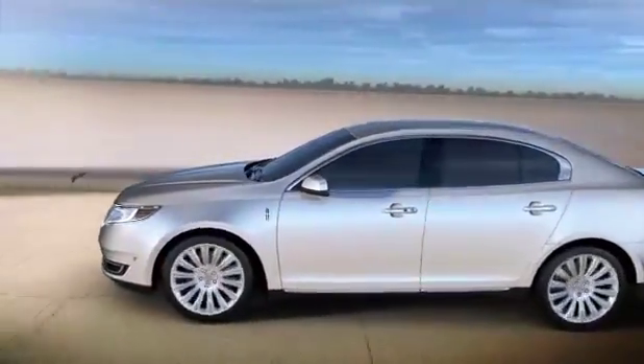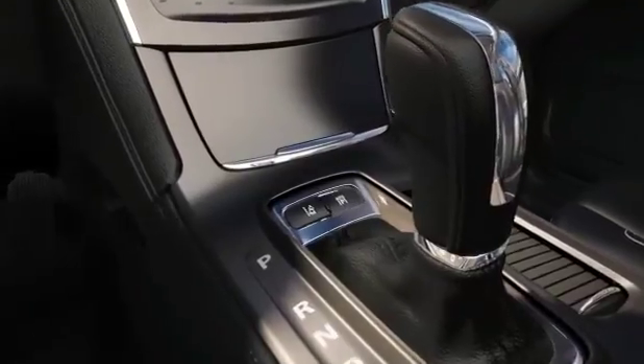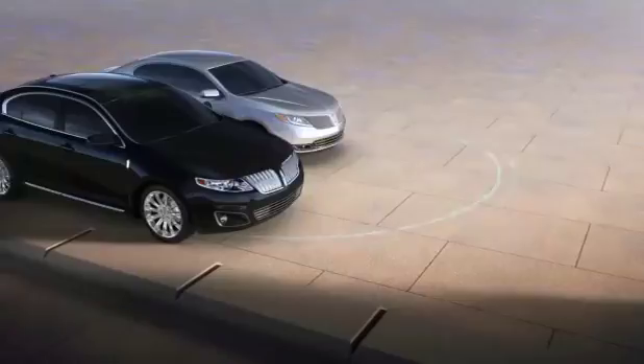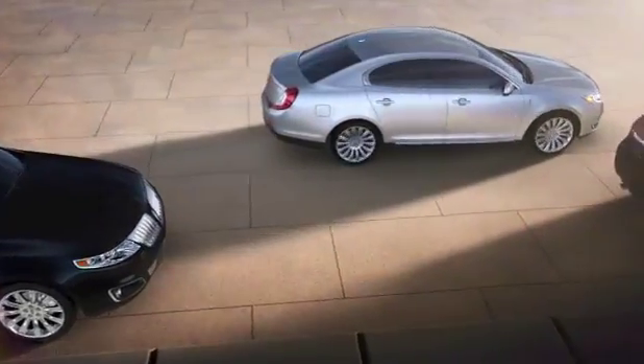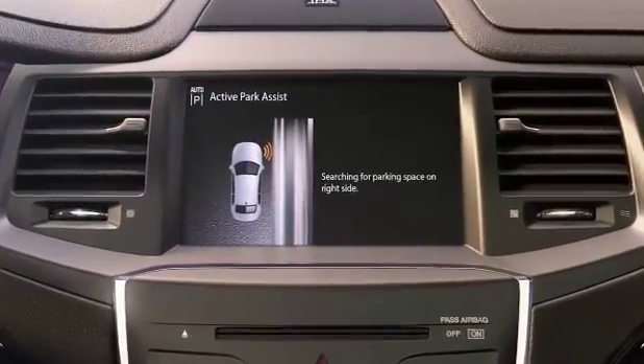Parallel parking can be quick and easy in the Lincoln MKS. Simply push the available Active Park Assist button, and this feature uses ultrasonic-based sensors to scan for suitable parking spots. Once a parking spot is located, the driver removes their hands from the steering wheel, and the MKS easily parks into position.